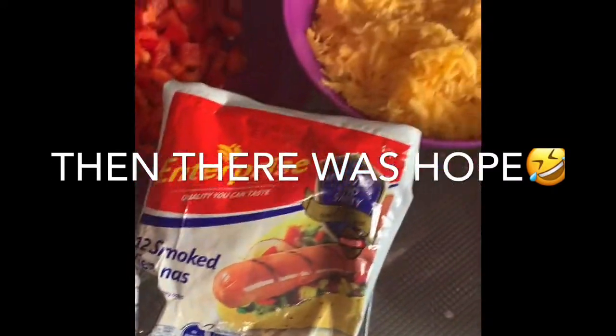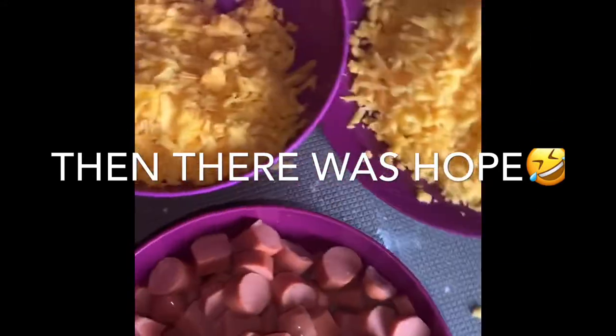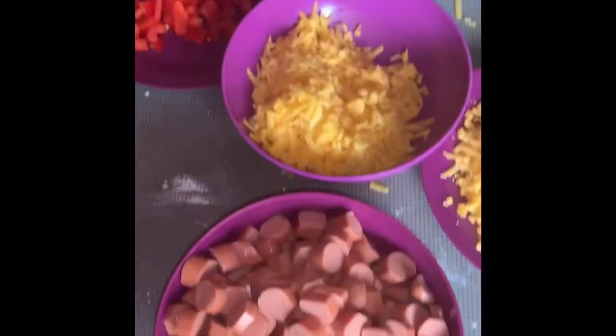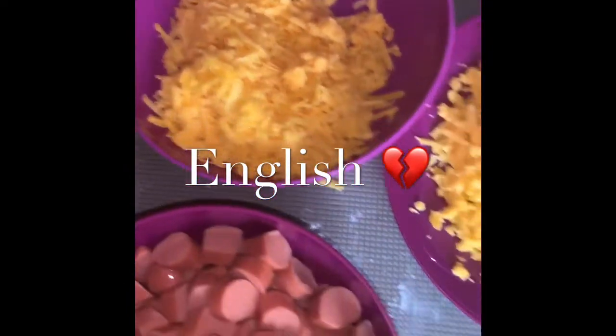Right now we're going to be chopping the smoked enterprise — to be honest, excuse the mess, guys. I'm not very clean. Let's chop this. Excuse the mess. Also, I know every household has this paper.